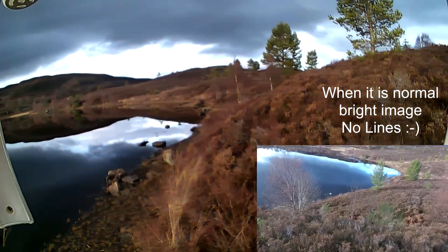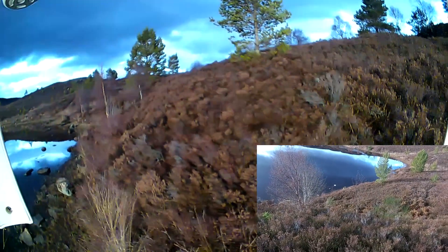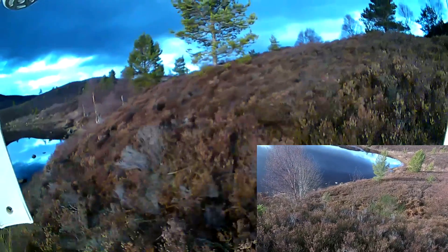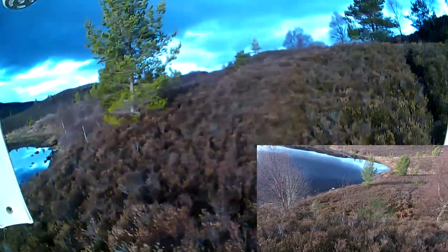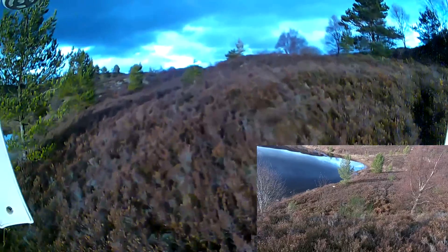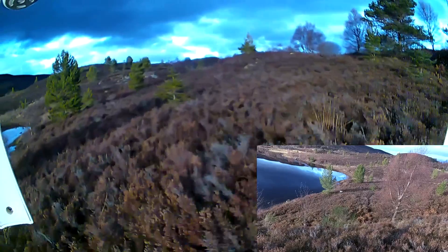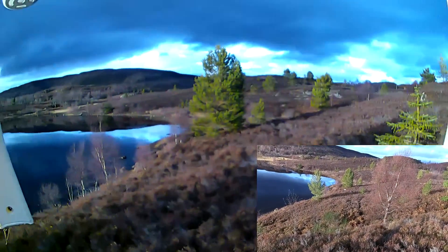There we go — look at that, the sun turned on for us. Wow, that's just amazing — what a difference! They have a saying up here: if you don't like the weather, wait 20 minutes, or drive to the next village. And you can see why. When I turned up it was miserable, but it's certainly not miserable now. That's making filming a lot easier.